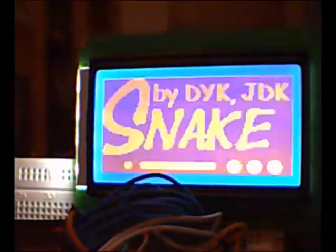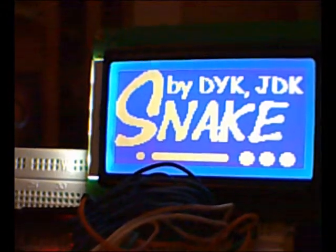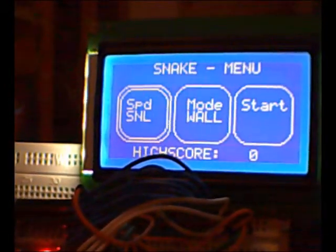If you start it up, an intro screen is displayed. Then you enter the main menu, which allows you to choose speed, playing mode, and to start the game.